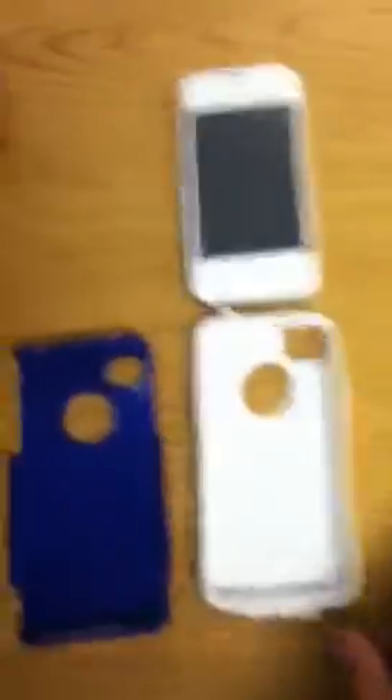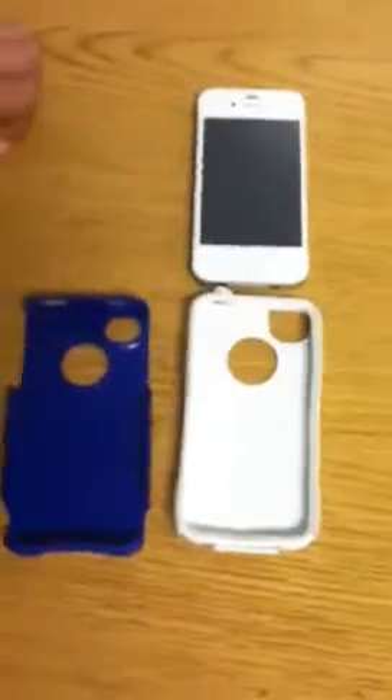Overall guys, if you want a protection case with a nice look, it's $34.95. Pick it up from OtterBox, or you could probably pick it up at Best Buy. Overall, guys, I think this is a recommended case.